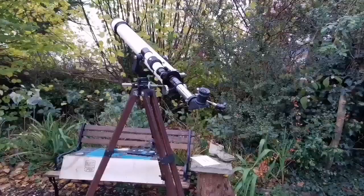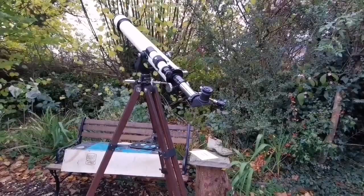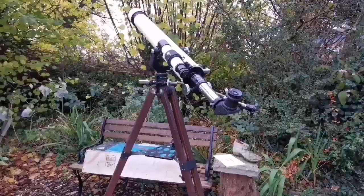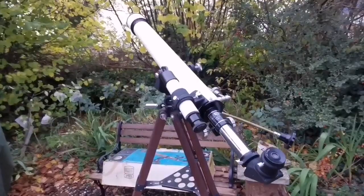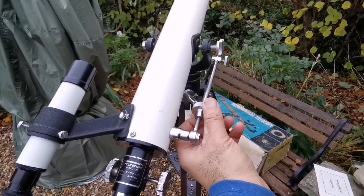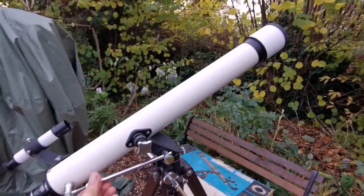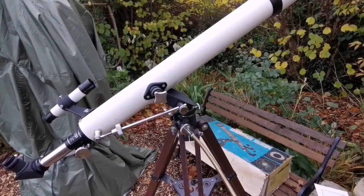Now I have set it up. I don't think it has been used because there were no scratch marks anywhere in the polystyrene packaging. All the components are there — they're new, they have not been touched. So this is a really rare specimen. It has an altazimuth mount which works in altitude and in azimuth. Simple design.